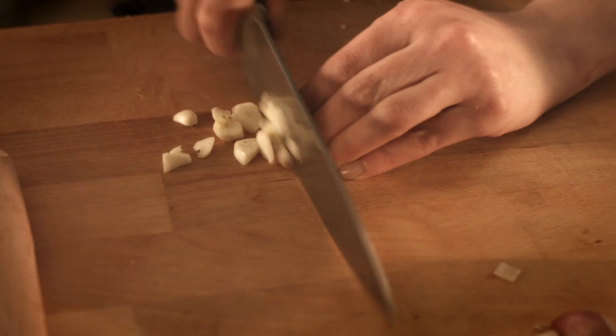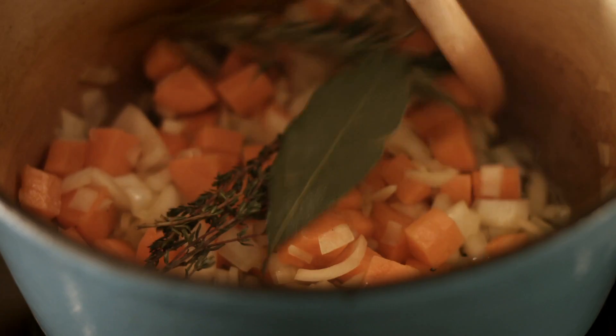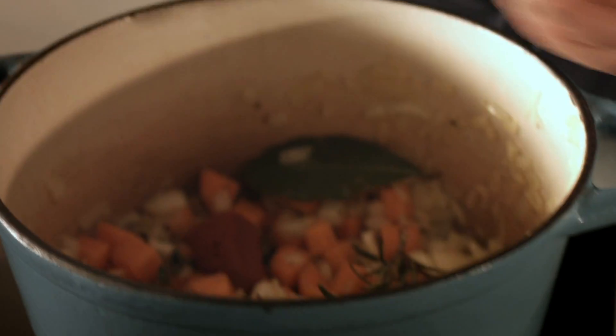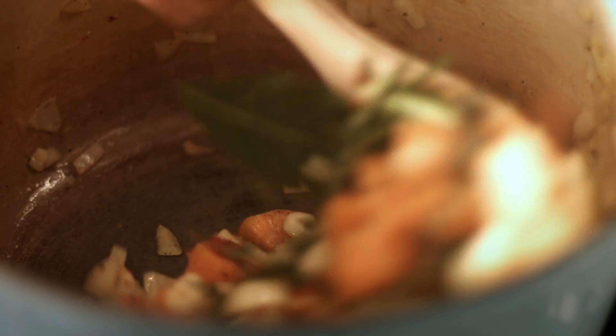Now I'm going to add three cloves of garlic, which I'm just going to roughly chop. Pop them in, just stir them gently, a couple more minutes. Now we're going to pop in some tomato puree — I love to use that to enrich a sauce. Pop that in the pan. We want to cook that off just a little bit, just to take away any bitterness. Let that cook off for a couple of minutes.